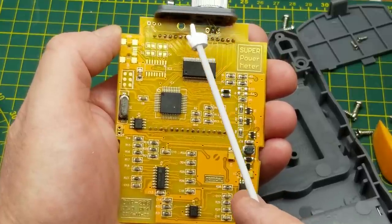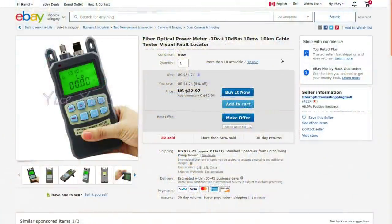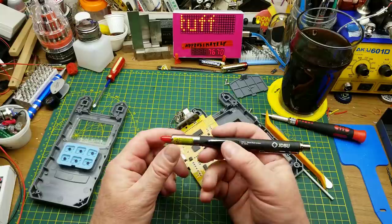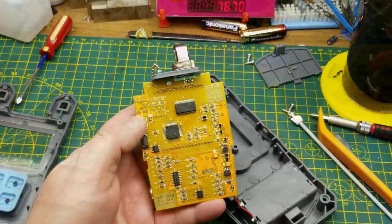I remember seeing on eBay similar meters that had another connector and another sensor up top — so maybe that's what the unpopulated positions are for, or maybe it can also function as a generator. There's a version with a second connector above those unpopulated board positions — that is a visual fault locator, also called a ruby red or visible light locator. It sends a visible beam of light down the fiber so you can locate the other end relatively easily. Similar function to the visual fault indicator I repaired a few weeks ago — it'd be kind of handy having an all-in-one.